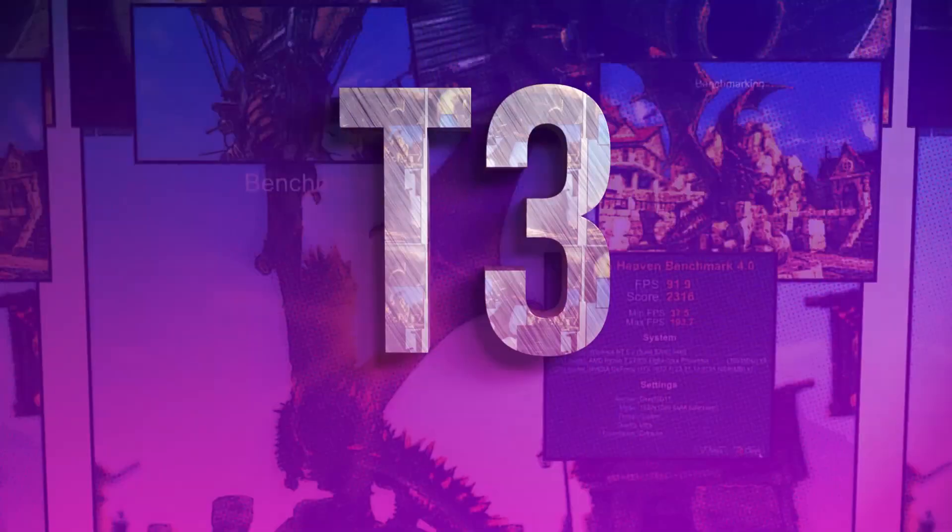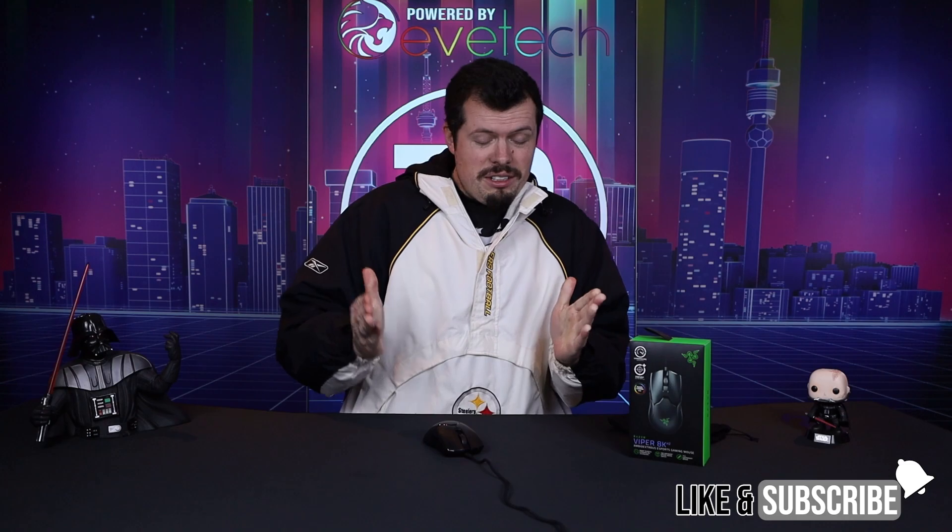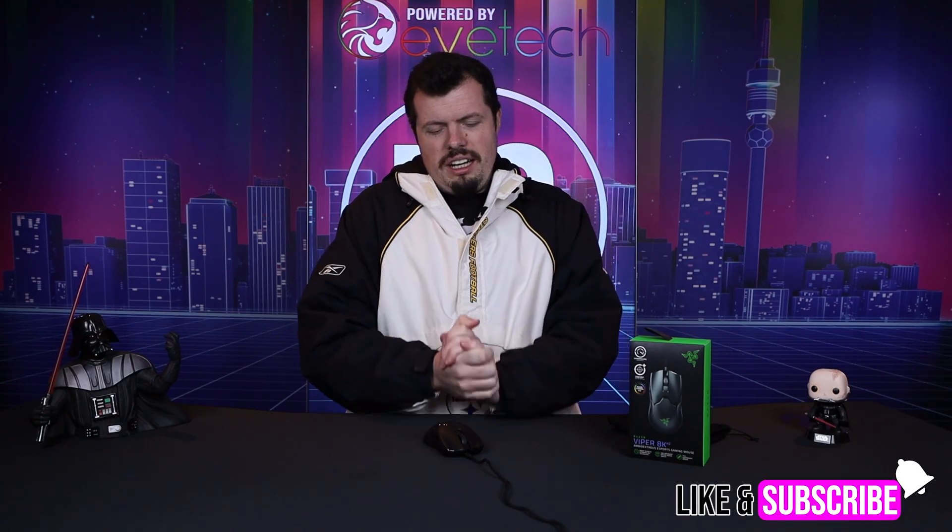Razer has been killing it with their new wireless products and now they have some exciting wired products — enter the Viper 8K. I've been testing the Viper 8K for about a week, which is the kind of testing time I actually like to take, because I've discovered some very interesting things about this mouse.